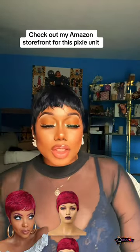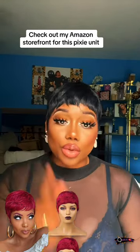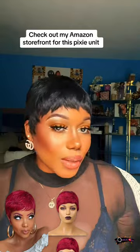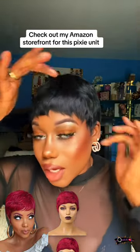It's looking right cute, isn't it? But yeah bosses, I actually got this pixie unit from Amazon. This pixie unit is actually on my storefront. I do want to share with you a few details on this pixie unit — it's actually a great fiber, no lie bosses.